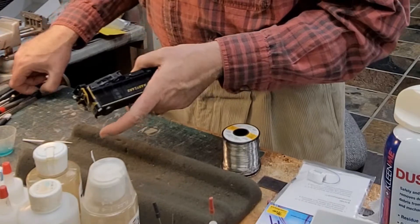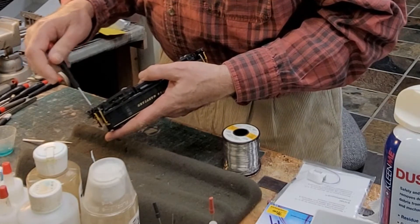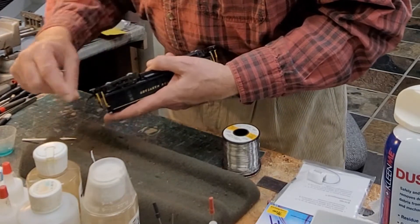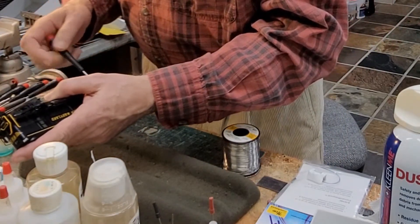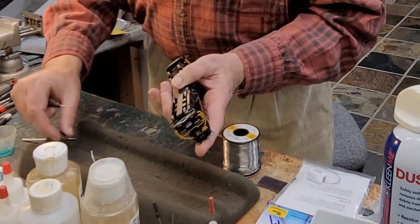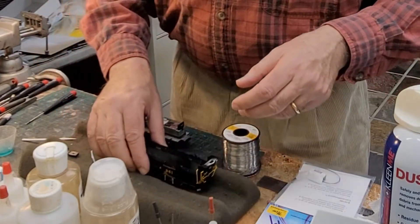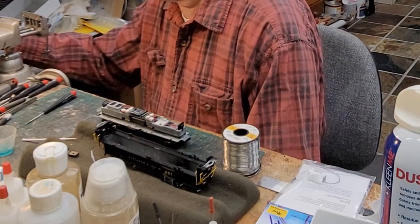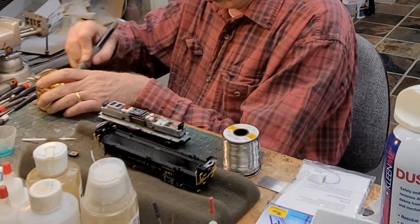The first thing I need to do is remove the couplers — there are two screws. The body just comes out completely. As you can see, there are no wires to the body. The LEDs for the front and rear headlights are on the chassis itself.